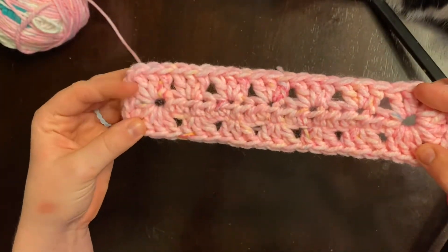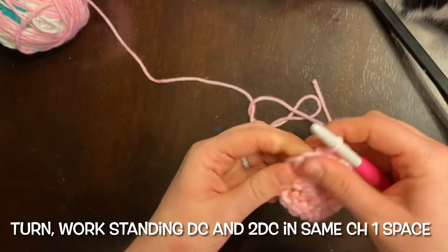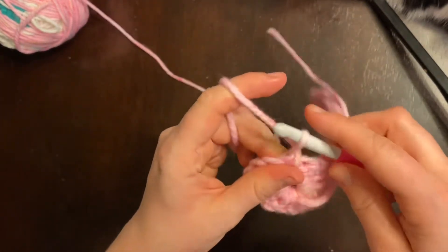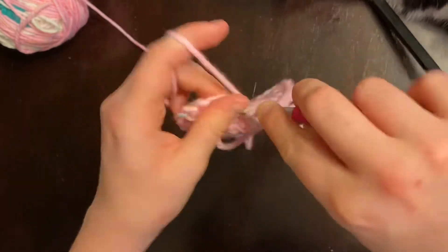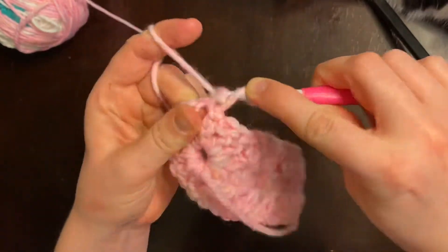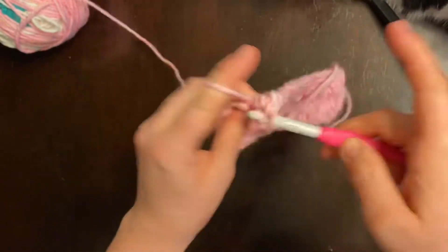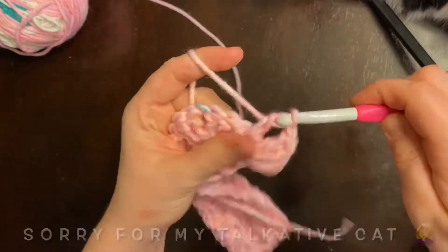This is what your project should be looking like. We are going to turn and then work the next corner of the next row. We're going to start off with the standing double crochet again and then add two more double crochets after that, chain one, and then place another cluster in that same chain space.